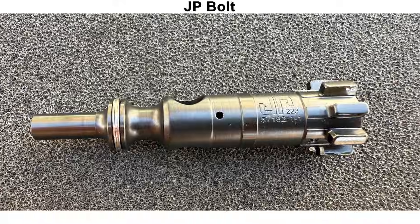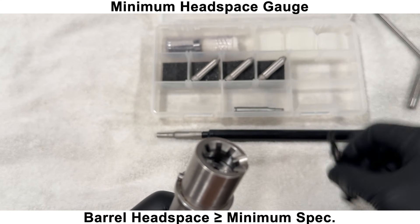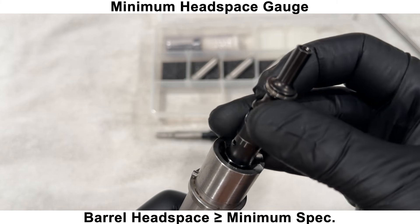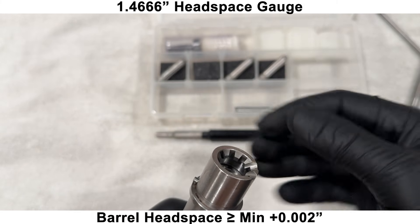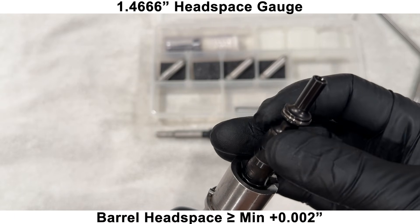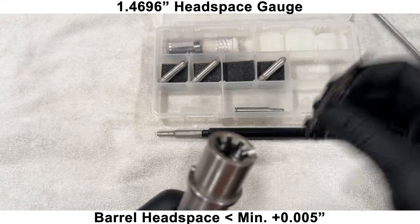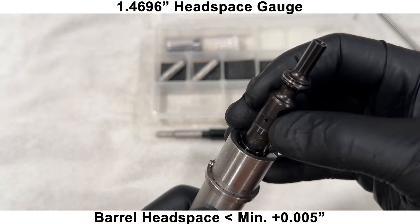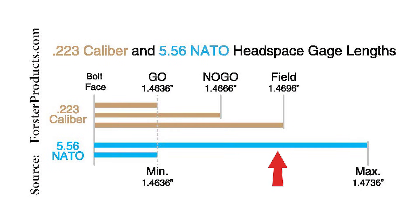Next, we'll check headspace with a new stripped JP bolt and Forrester headspace gauges, starting with a minimum headspace gauge, and the bolt is able to rotate. So the barrel has at least minimum headspace. Moving up to minimum plus 2,000ths, the bolt still rotates — so headspace is more than 2,000ths greater than minimum. Moving up to minimum plus 5,000ths, the bolt is not able to rotate. So the barrel has somewhere between 2,000ths and 5,000ths greater than minimum headspace, and is well below the max spec.